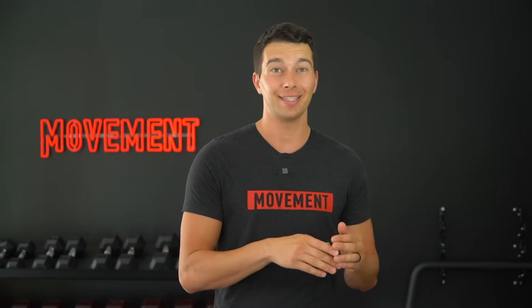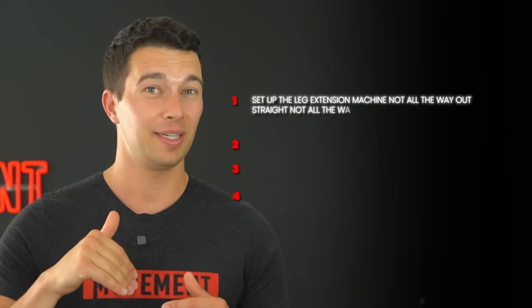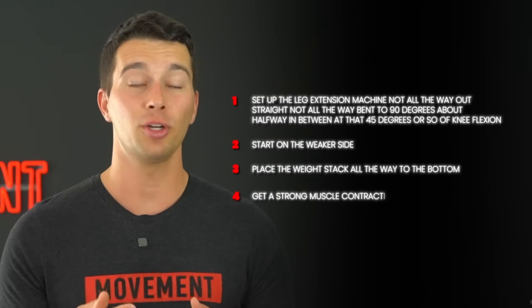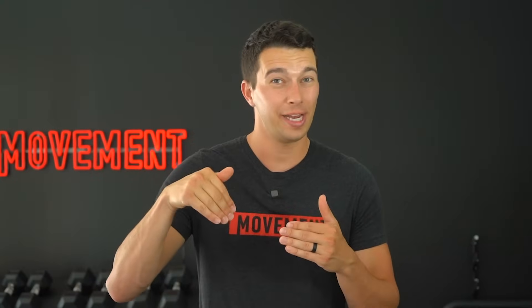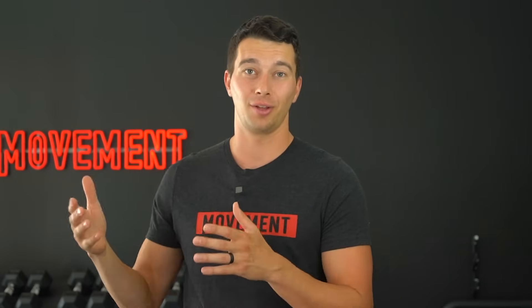When an athlete has patellar tendon pain from jumping and squatting, I like to perform this exercise at the start of their training session to help reduce that pain level. Set up the leg extension machine not all the way out straight and not all the way bent to 90 degrees, but about halfway in between at around 45 degrees of knee flexion. Start on the weaker side and place the weight stack all the way to the bottom so it won't move no matter how hard you kick with one leg. Then get a strong muscle contraction at about 70% of your maximum potential force production and hold that for 30 seconds, ramping up for about two seconds and then holding that steady contraction for the rest of the 30 seconds.